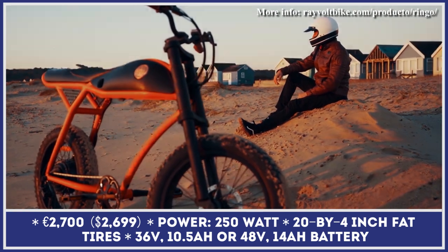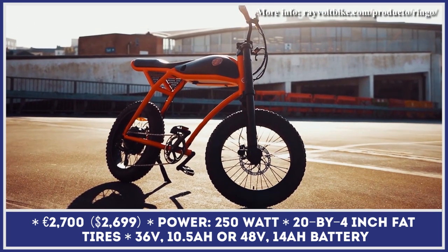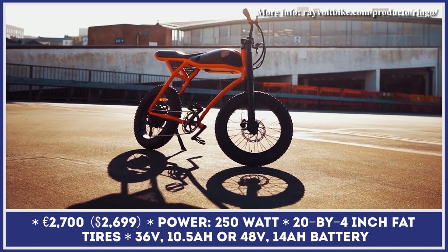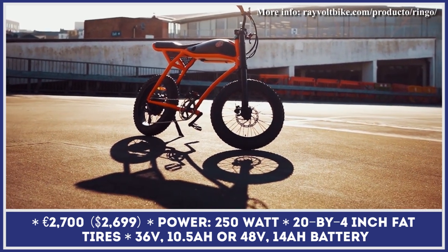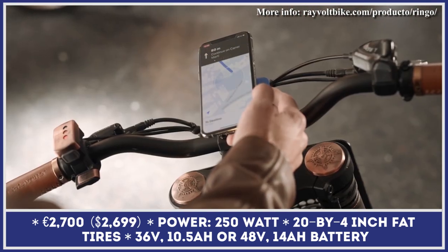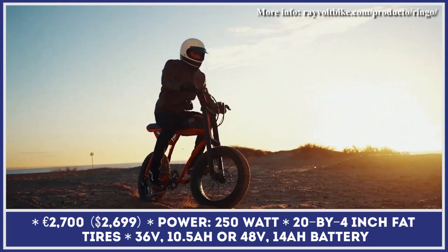Rayvolt Bikes is a Barcelona-based bicycle shop known for mixing retro designs featuring handmade elements with modern electric powertrains. Their current lineup consists of various cruisers and moped-style models, with Ringo being the newest and most compact of them all.